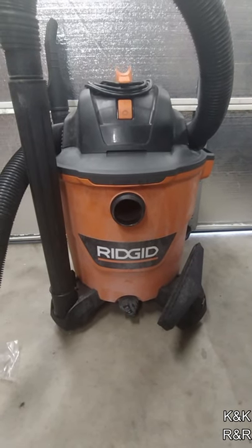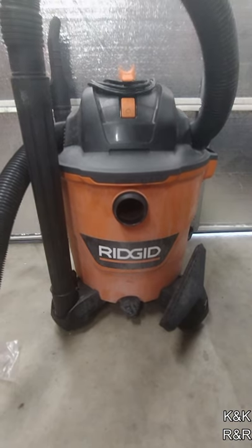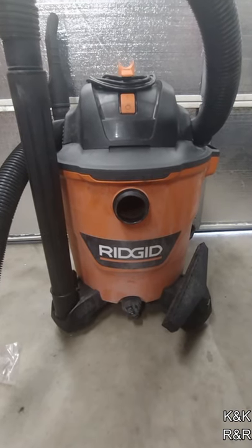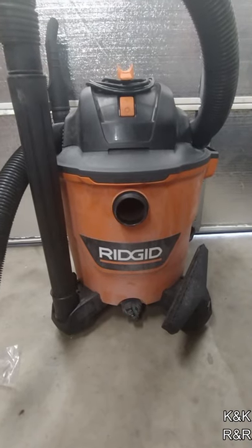Hi, welcome back to Keith and Kevin's Repair and Restorations. Well, you know, everybody needs a good shop vac. And I gotta say, this Rigid shop vac, for it being an affordable shop vac, does pretty nice.